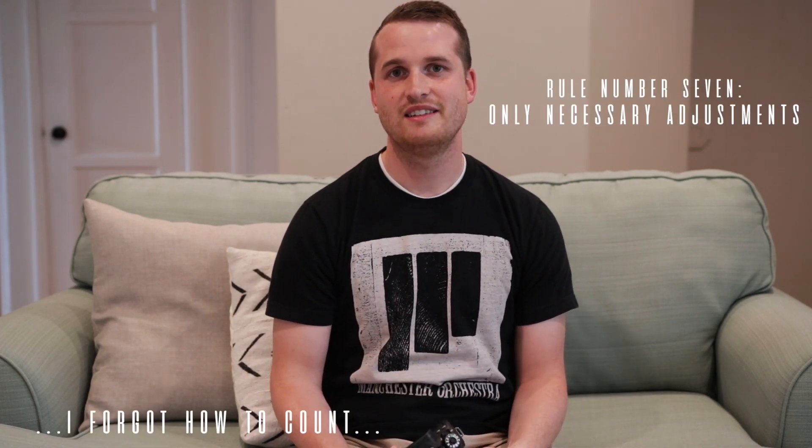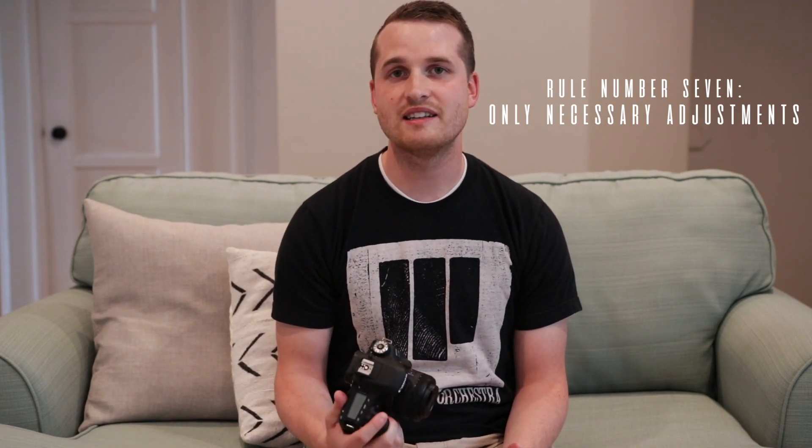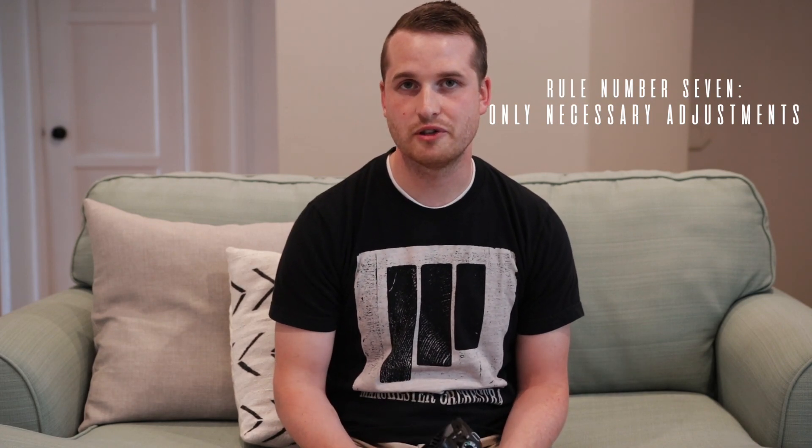Rule number eight — and I'm going to go into this more in depth in part two of this video — but only make the necessary adjustments in Lightroom when you're editing in post.